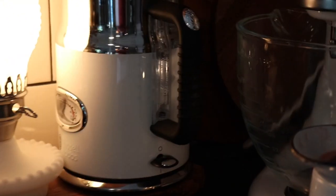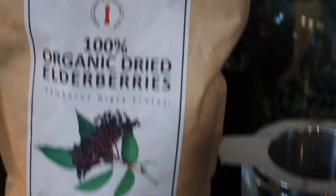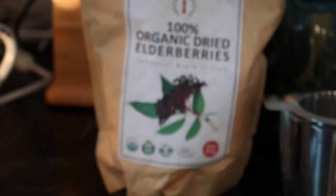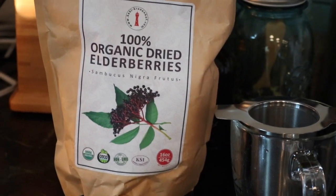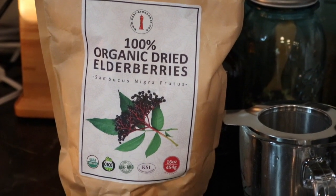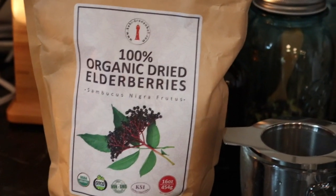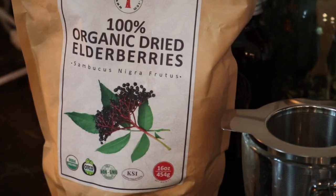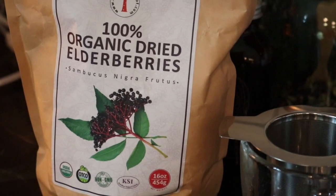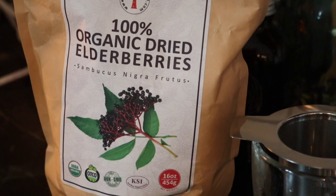Today we are going to be making some elderberry tea. The benefits of this are amazing — it is good for your heart, it's good for wrinkles, it's good for aging in all aspects inside and out, it's good for weight loss. Most of you know what elderberry is. It's also known to help with the flu season, colds, and flus.